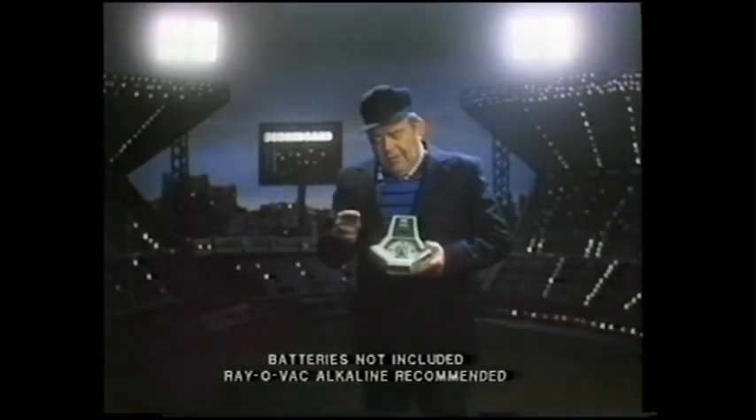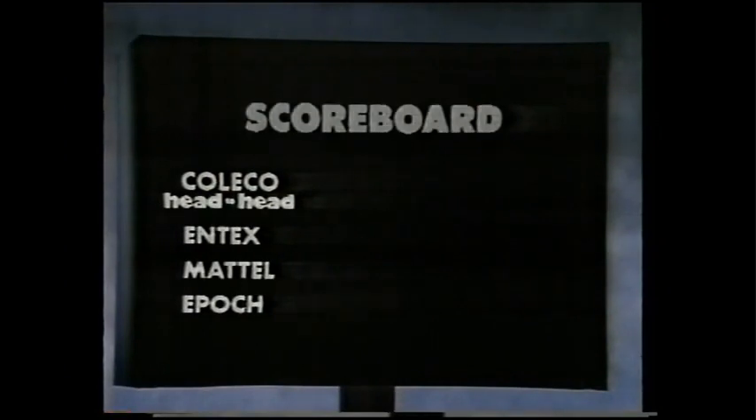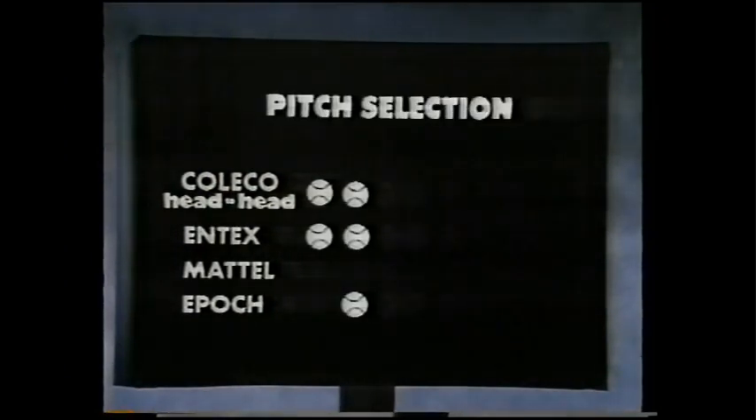Let's check the scoreboard and see how Coleco's Head-to-Head Electronic Baseball stacks up against the competition. Sure, some games have base stealing and pitch selection. But for real two-player action,